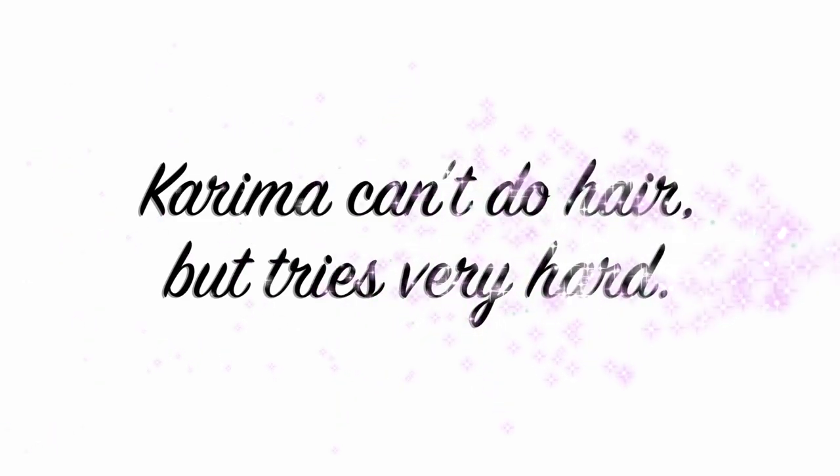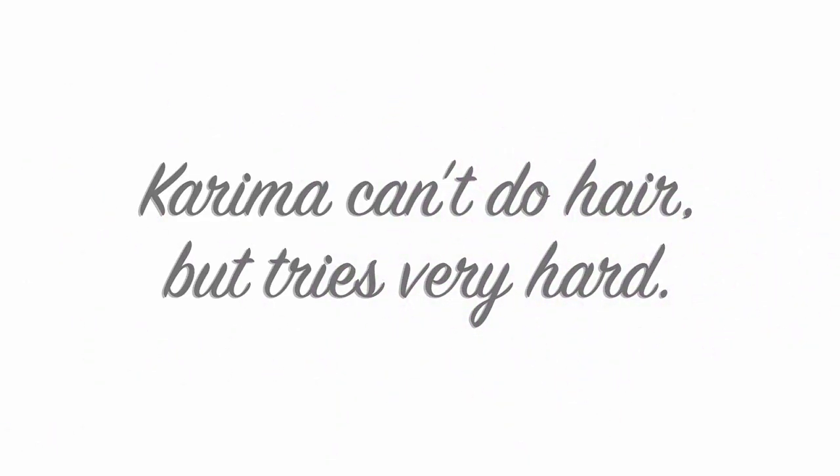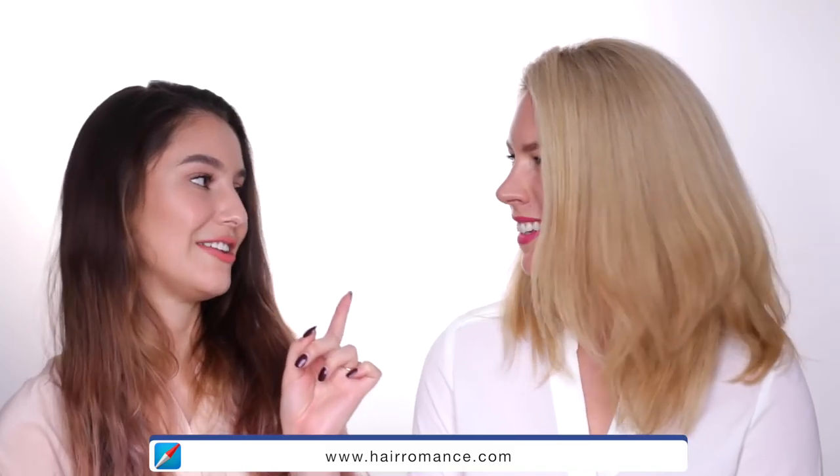Hello everyone, and welcome back to another episode of Karima Can't Do Hair But Tries Very, Very Hard. Today we have a guest. Hi everyone. This is Christina, and Christina can absolutely do hair. I don't think I'm exaggerating when I say that Christina's Pinterest famous — you will absolutely recognize the back of her head.